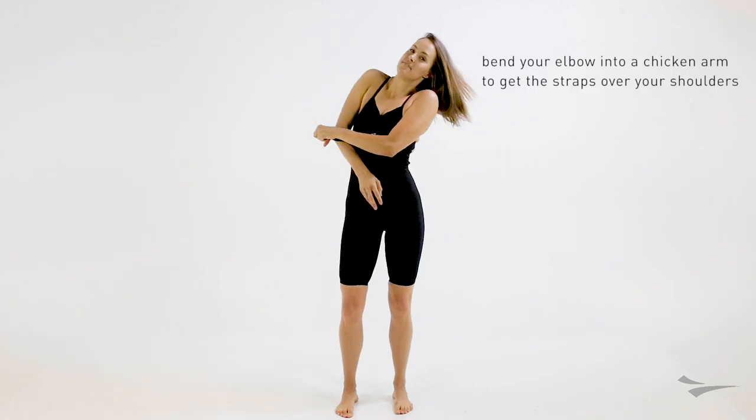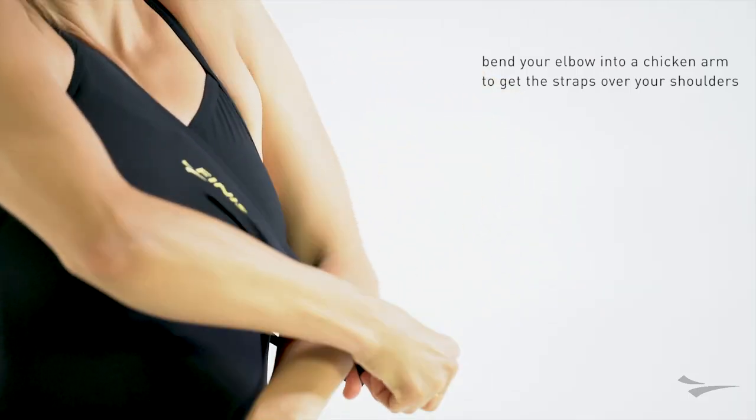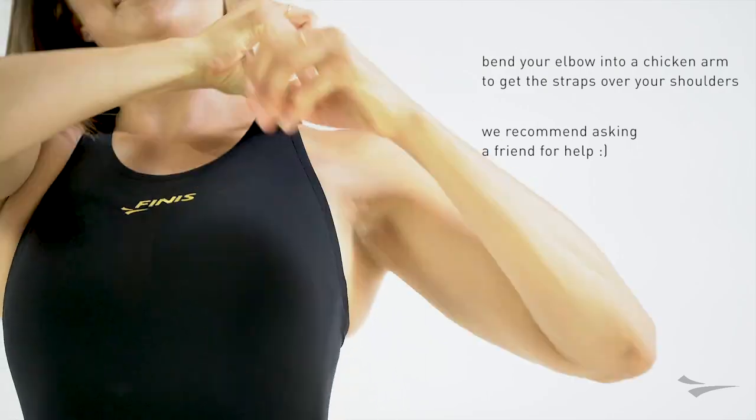Bend your elbow into a little chicken arm to get the straps over your shoulders. If you can't do this on your own, we recommend you get a friend for help.